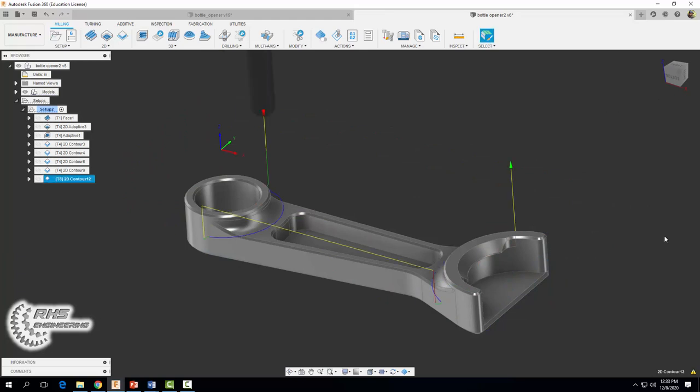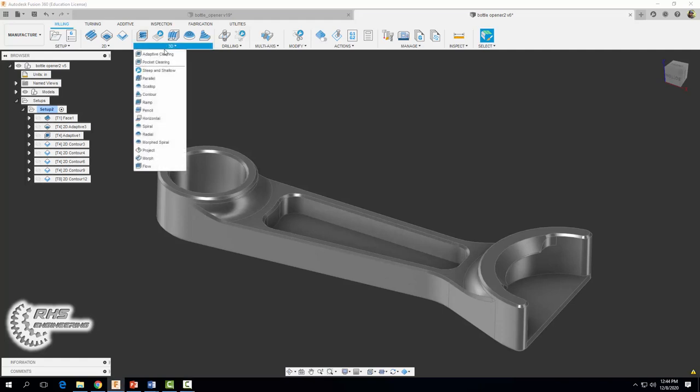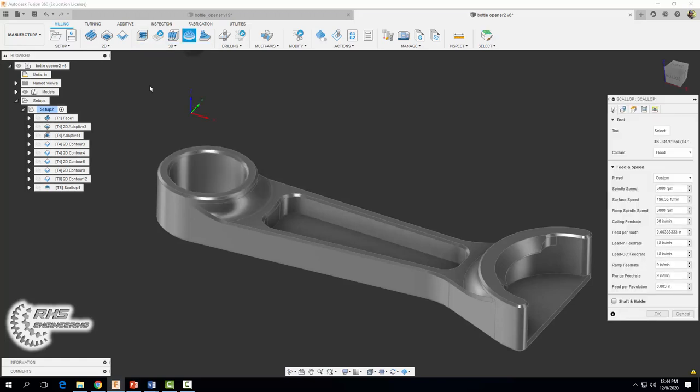You should end up with the following tool path — please simulate this to verify that the ball nose end mill did in fact create these fillets. The next thing we're going to do is create the chamfers along the sides of our bottle opener. We're going to use the same ball nose end mill but with a unique 3D tool path called a 3D scallop. Select that option — same tool, flood coolant, spindle speed 3,000, and cutting feed rate 30.